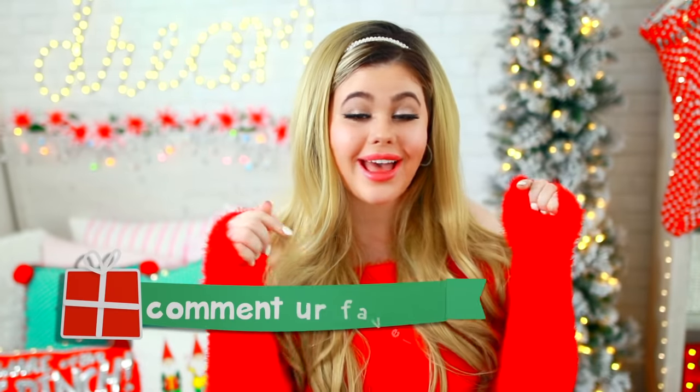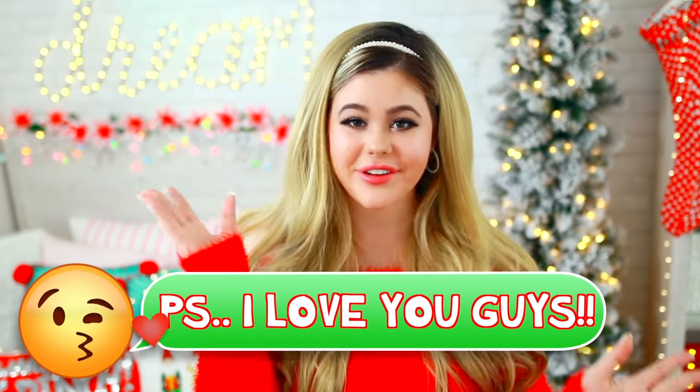Those were all 10 of my DIY project ideas! Leave a comment down below and let me know which one was your fave — I promise I'm literally going to read all of the comments. I also have one last thing to mention: I have a huge holiday giveaway going on right now. If you want to know all of the details and how to enter, I will leave a link in the description box to my giveaway video. I really hope that you're having a merry Christmas season, and I will see you tomorrow. Bye!